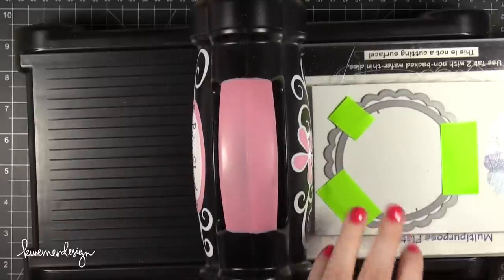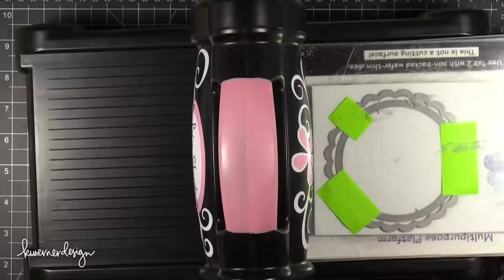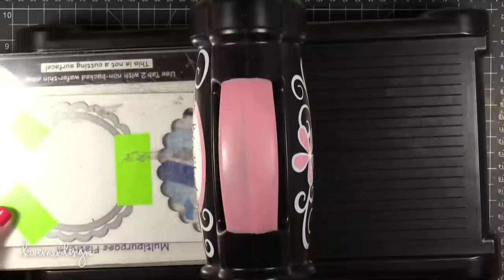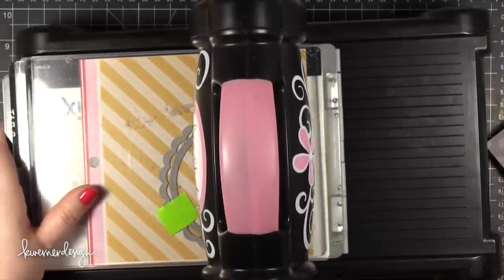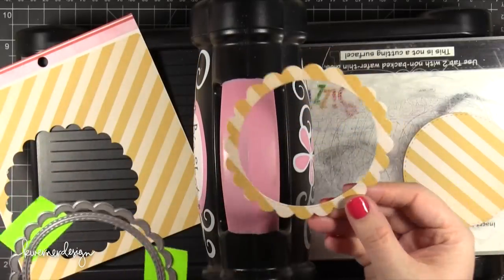The first two times I cut it out are out of Fun Foam. I'm doing two layers of Fun Foam because when you run it through your die cutting machine it does kind of flatten the foam quite a bit. Then the third time I used that frame set was to cut out some patterned paper.